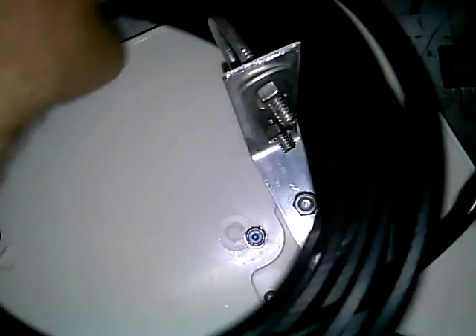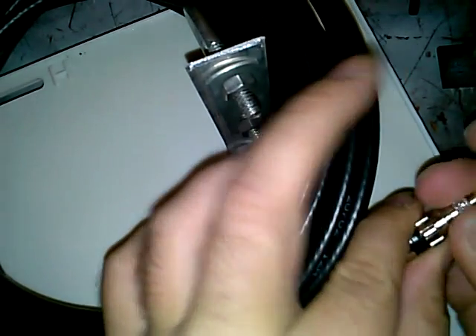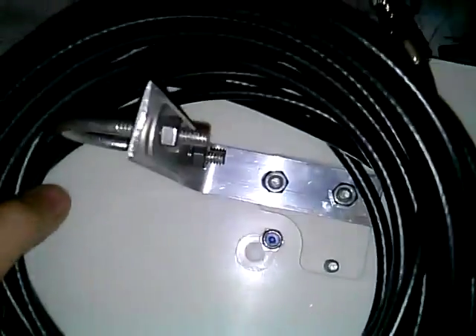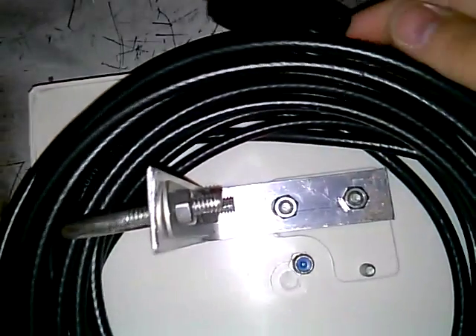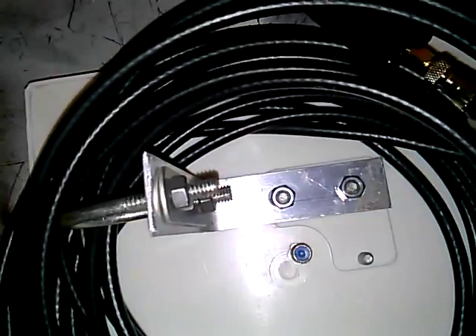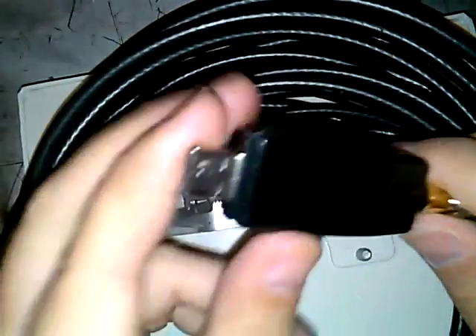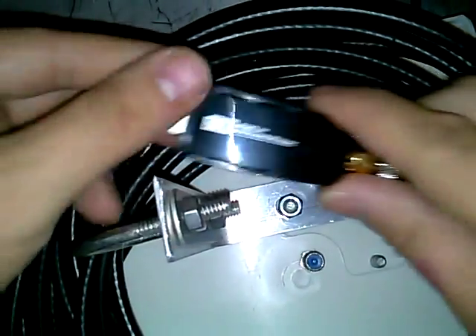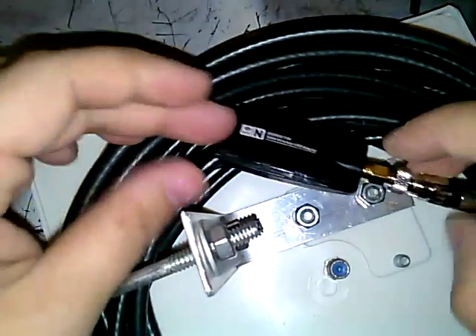I'll put this back together — this plugs in here, then into a USB extension cable and into my computer. The antenna itself is weatherproof, but the electronics aren't, since this would be inside a hotel room or camper trailer. I'm not going to plug it directly into the computer because it puts too much strain; I have a short USB extension for that.